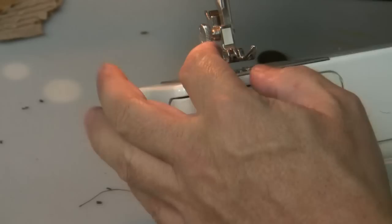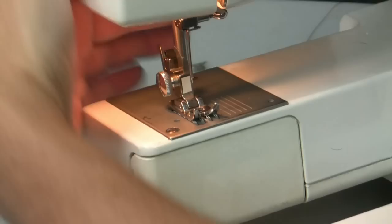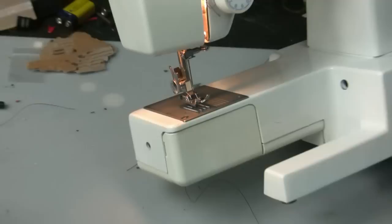Basically we've got the foot right here, and to bring the foot up and down there's a lever on the back. This lever on the back brings the foot up and down. As you can see as I move that little lever up and down, the foot goes up and down — that's just so you can bring your material in and out when you're stitching.